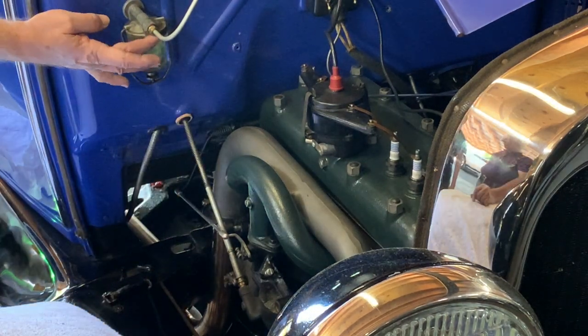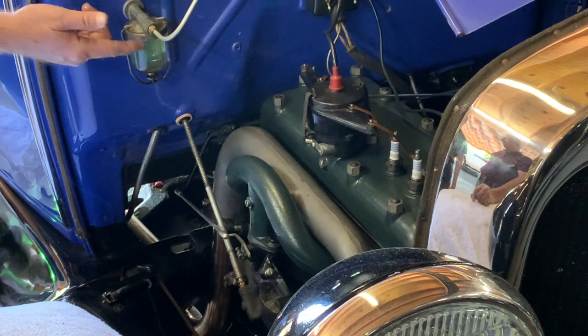Now I'm attaching the gas line to the carburetor.